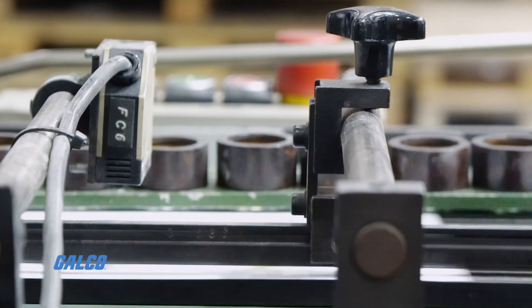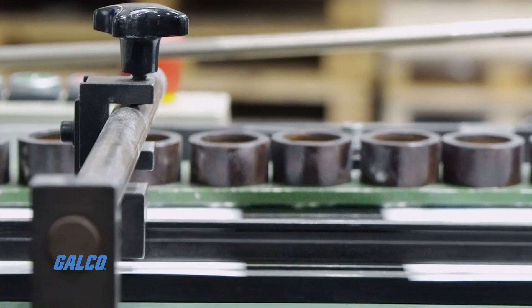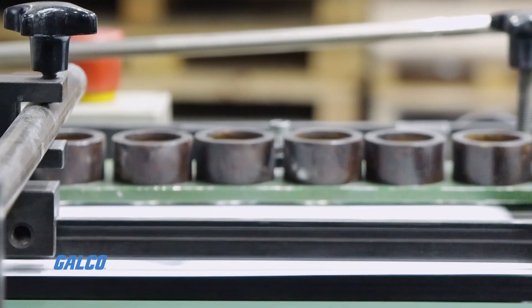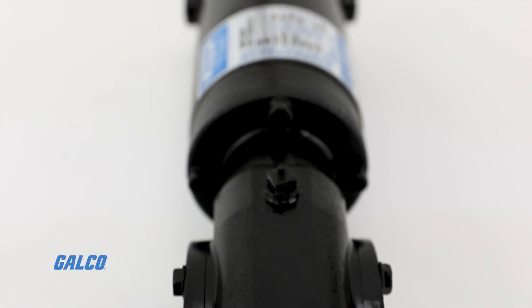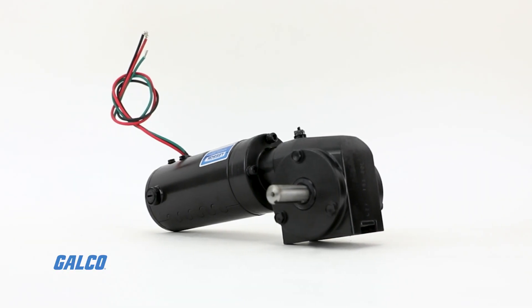The low voltage DC right angle gear motors can be used with a low voltage controller with a form factor up to 1.05, are intended for battery power, and are performance matched for continuous duty service.